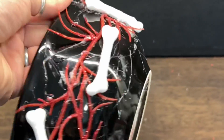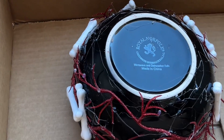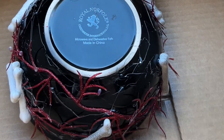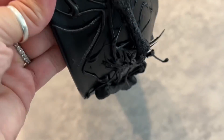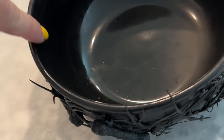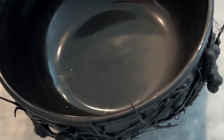Our bowl is all done and now we're going to spray paint it — just start with light coats. Once it's all spray painted, one thing I want to note is do not spray the inside or around the edge, because once you light these candles you don't want to be breathing in those toxic fumes.